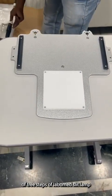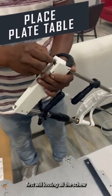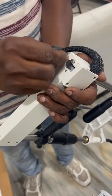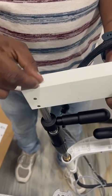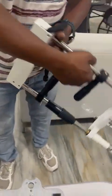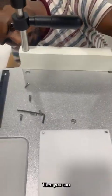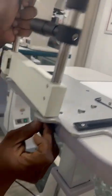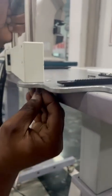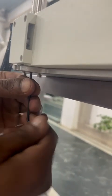This is the installation of the 3-stack Laboment Slit Lamp, which we will show in this video. First, you have to loosen all the screws. Then you have to mount it. Then you have to re-tighten the screws.